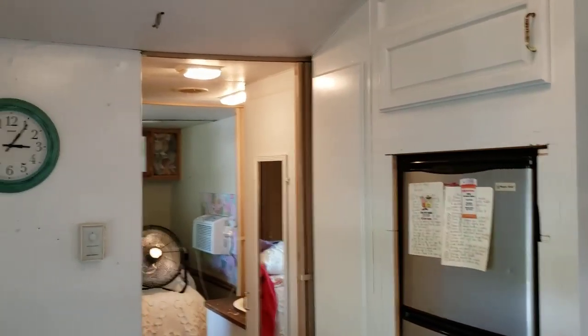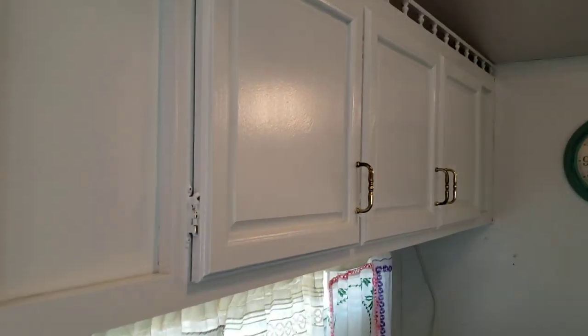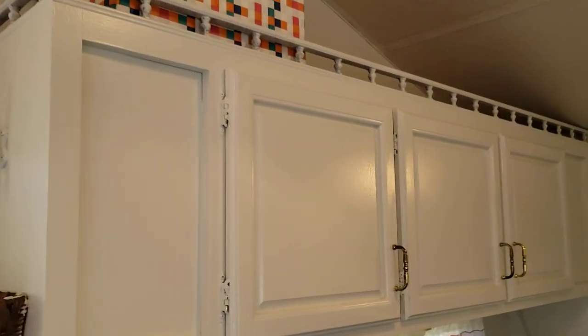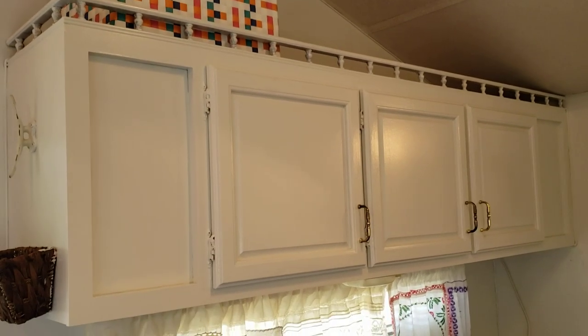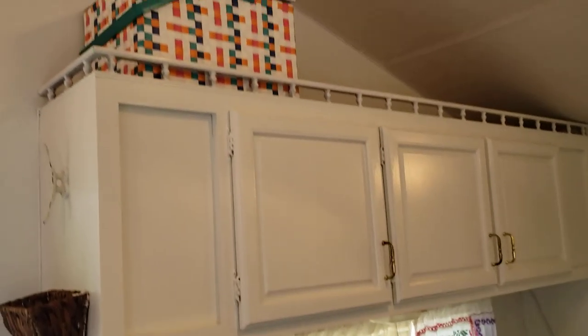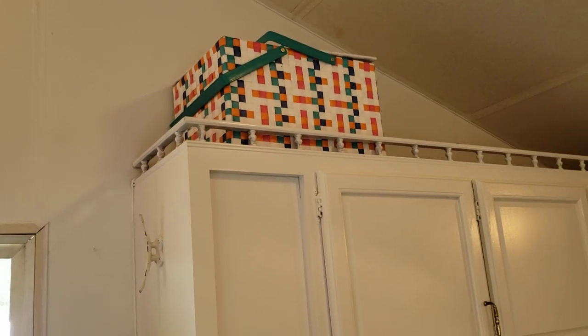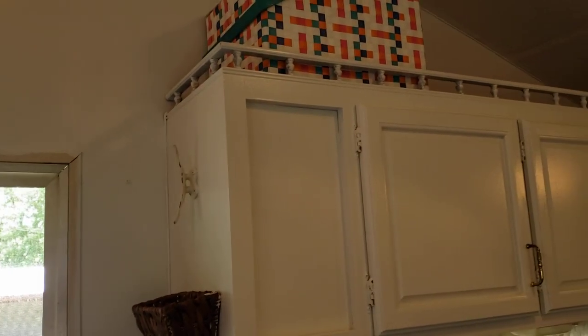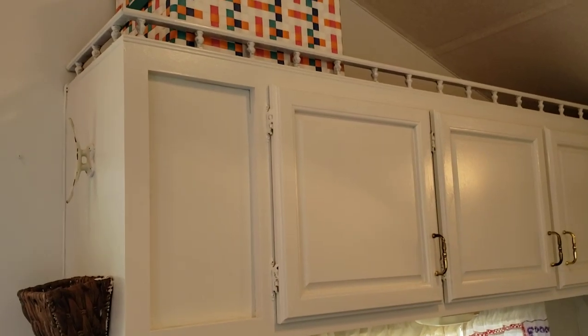Let me come this way — don't look at my bedroom, sorry — and show you the white cabinets on this side. I still have to do the touch-up around the screen door.